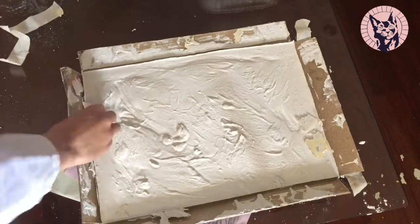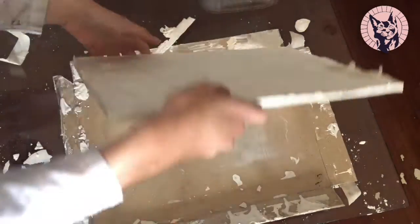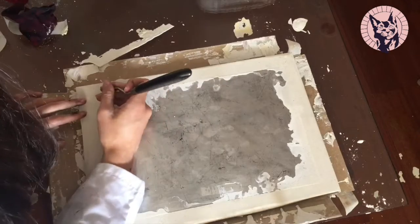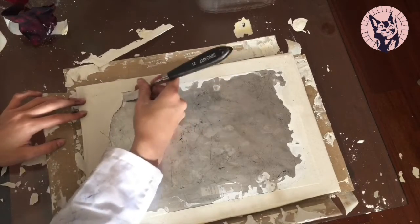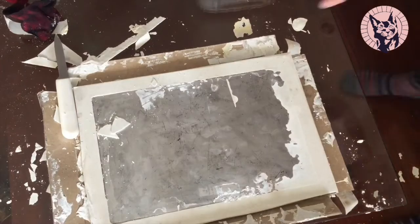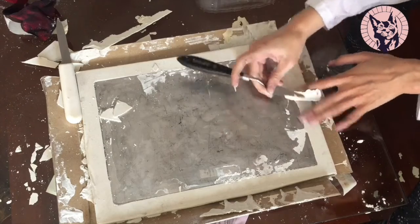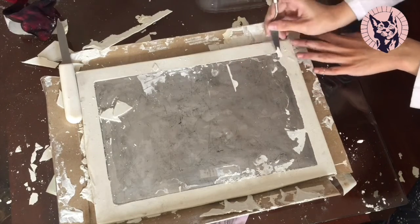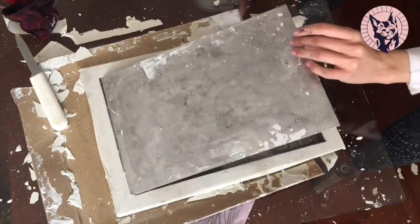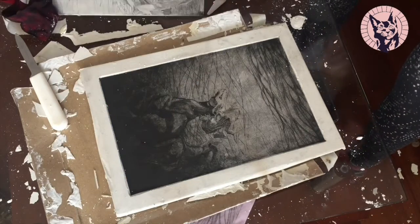I tried again with a different type of gesso and used even more ink than before. Some of the gesso crept under the plate, so I had to remove it carefully and avoid breaking it. Fortunately, everything went well. I was taken aback by the result — I had lost my faith in the gesso, and this looked exactly how I wanted.